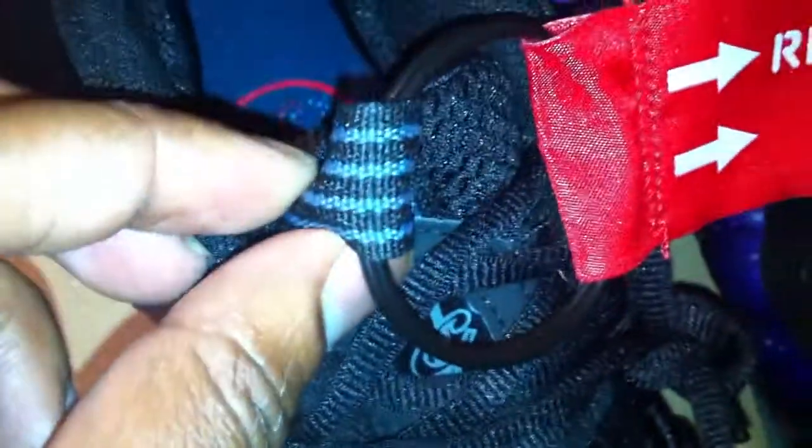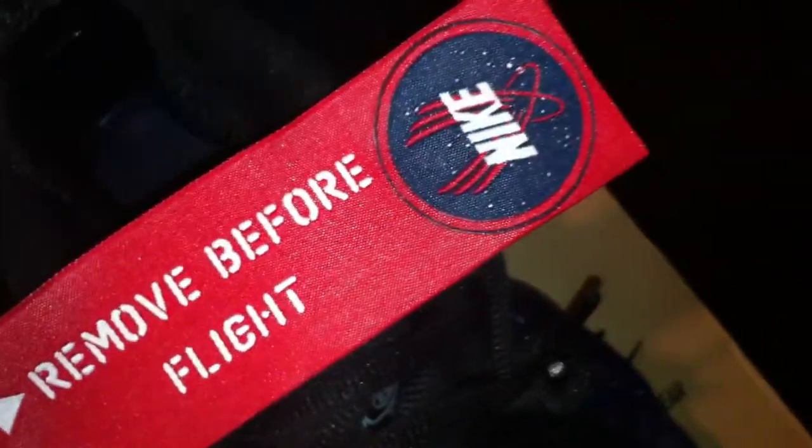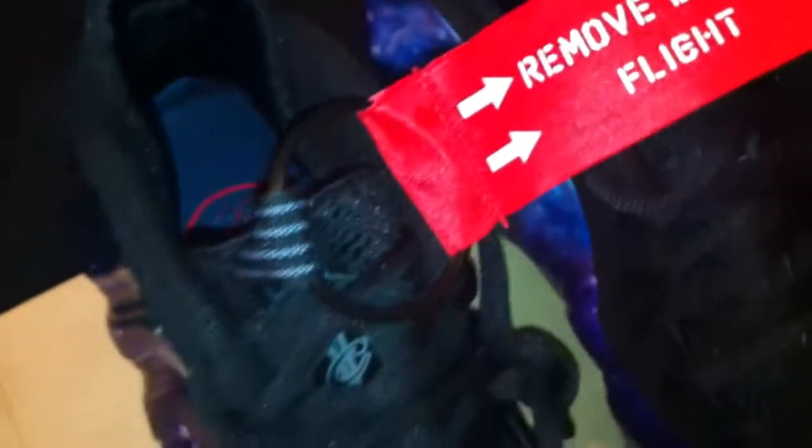You have your pull tab right here, and the 'Remove Before Flight' tag right there, along with that Nike space logo which resembles the NASA logo. And man, look at the galaxy colorway - it's dope as hell, very dope.